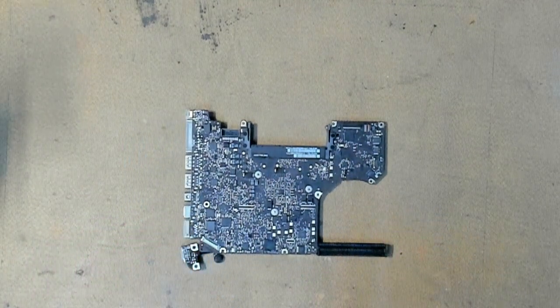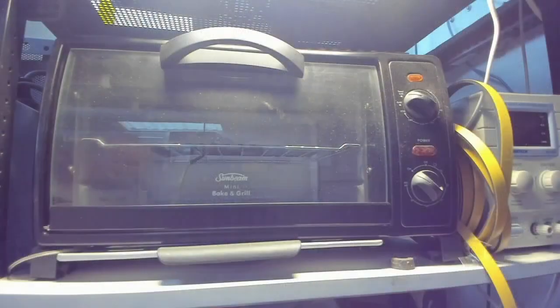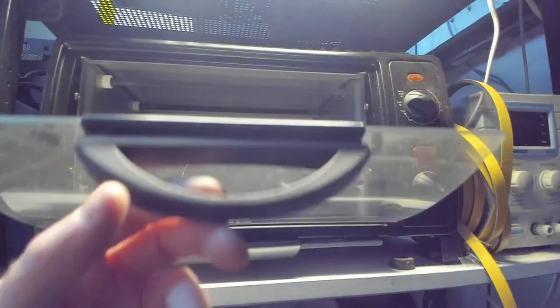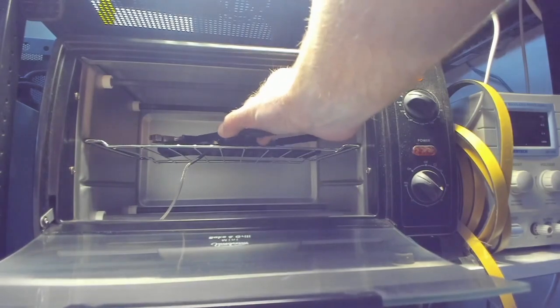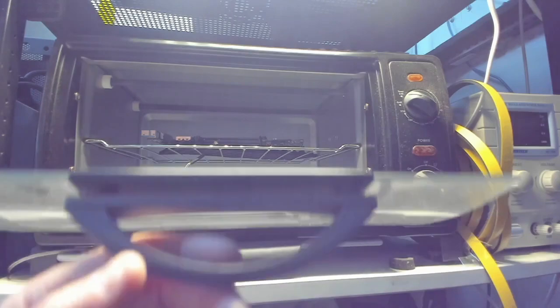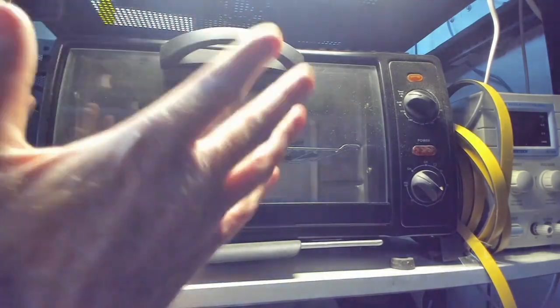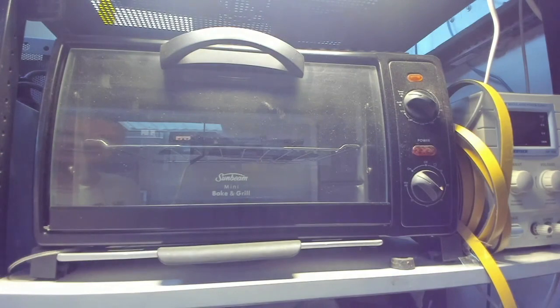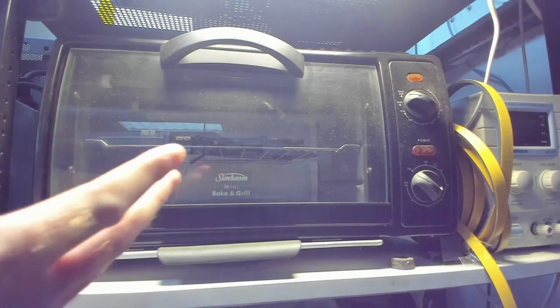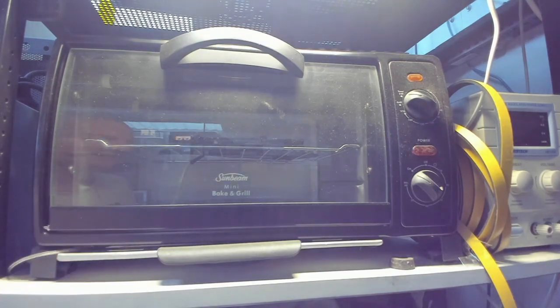Our logic board is out. Now this is our reflow oven up here — I know it looks like a Sunbeam mini bake-and-grill oven, but this is what we use as a reflow oven. It's a special oven controlled by a little Arduino computer and it sets the temperature precisely. So we're going to set it for about 80 degrees and just build up some thermal mass in that board, which will make it a lot easier to take that connector off. Let's get it going.